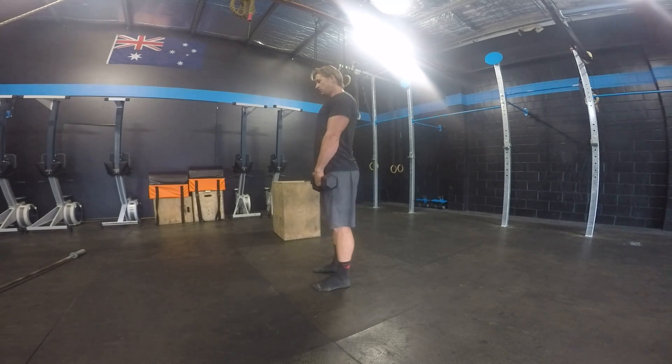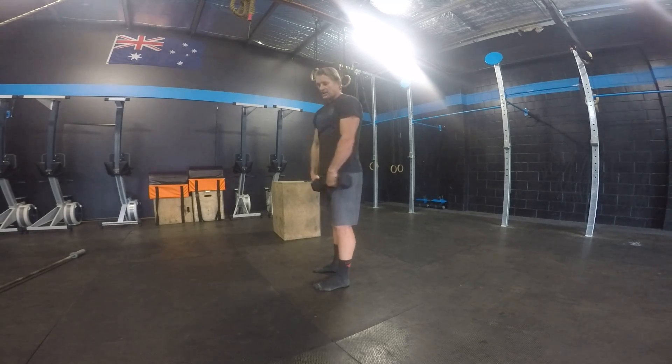Alright guys, dumbbell lateral raises and frontal raises. You can use dumbbells or any other weights you can hold in your hand — if you've got bricks at home, kettlebells, any sort of weight you can hold onto. Use both arms, whatever works.